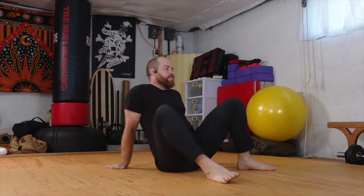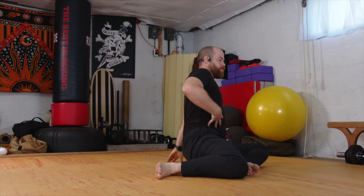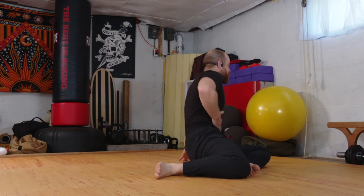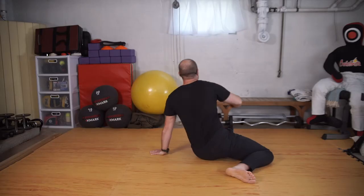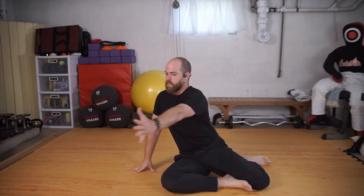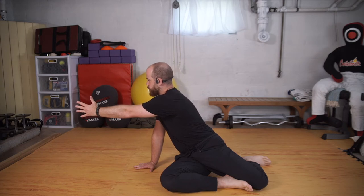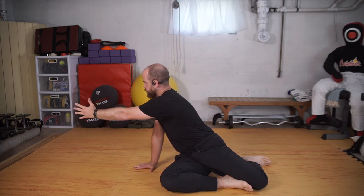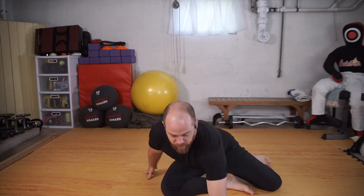Good. Switching sides. Knees over to the right. This time, as I reach, I'm going to bring awareness to my ribs. I'm going to tuck them in — think of wringing out the stomach this time. And swaying back through center. Again, bringing attention to my ribs, tucking and wringing out.